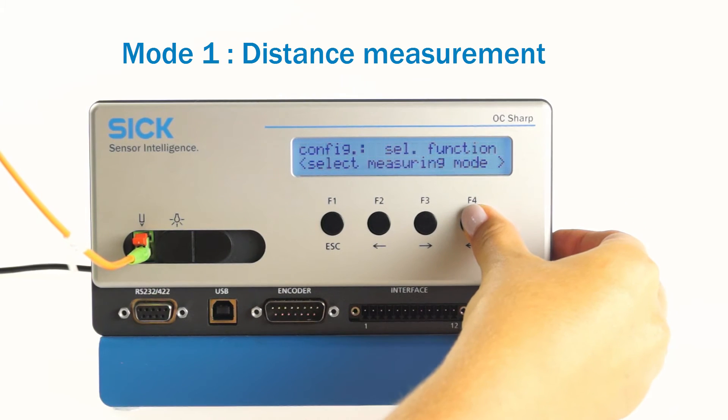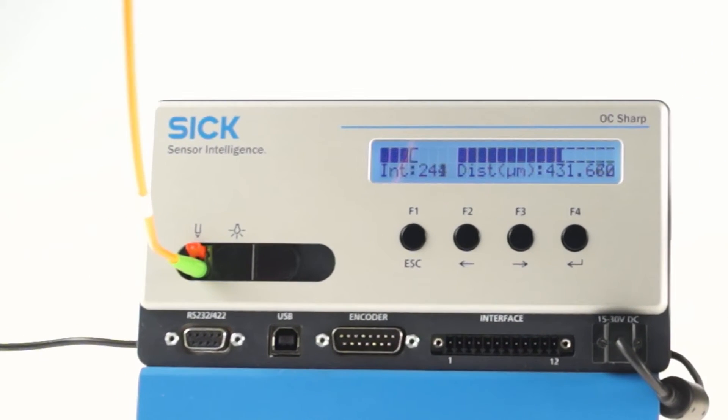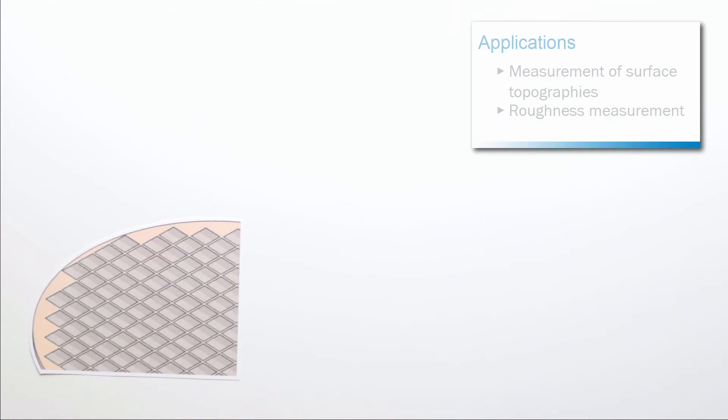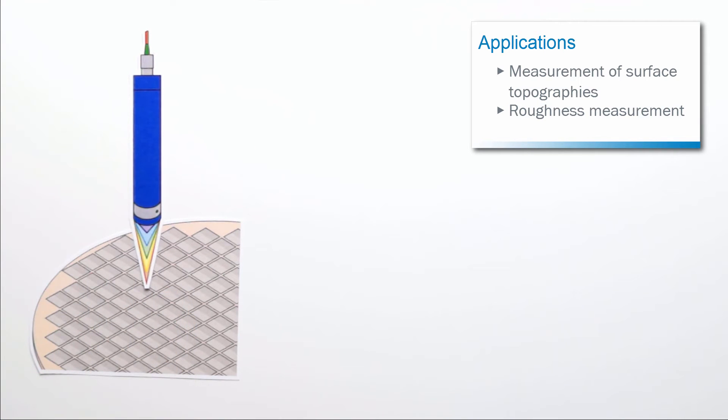If the device is set for mode 1, this display will appear after the device is activated. The left bar diagram shows the intensity of the measurement signal on a logarithmic scale. The right bar diagram shows the current measured distance in micrometers. This mode can be used to measure a surface topography or to perform a roughness measurement.